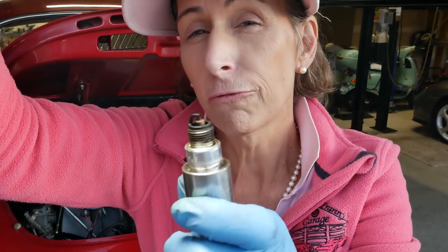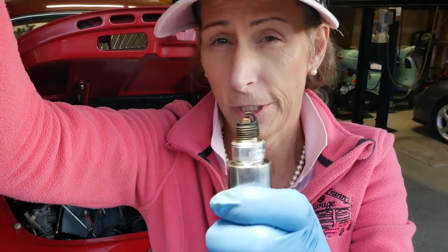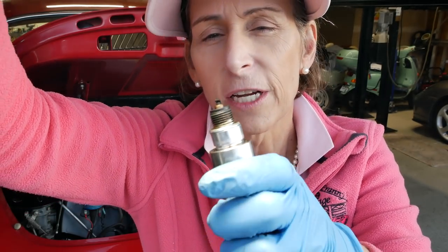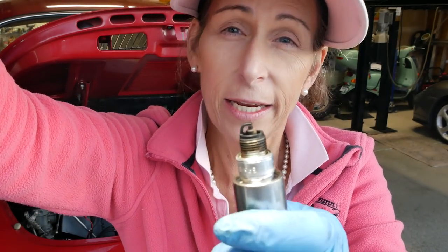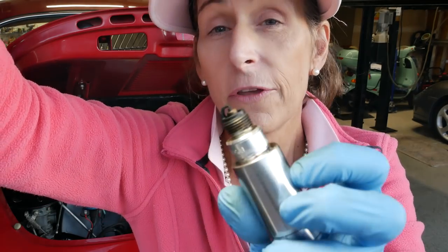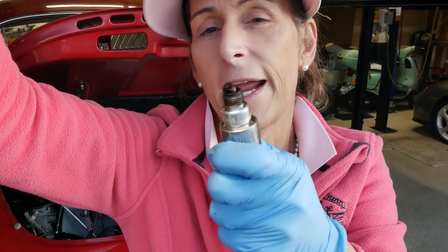The center electrode is really what you want to look at — it should be white. It looks okay color-wise, but it's a little wetter than I would like. This car had kind of crummy gas in it — it definitely smells a little varnish-y, so that might be why we're seeing a wet plug. Other than that, no damage to the plug at all. We'll mark it as number one and move on.